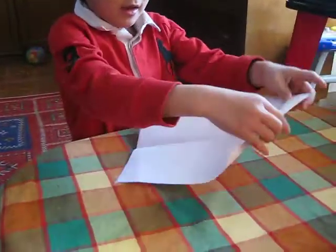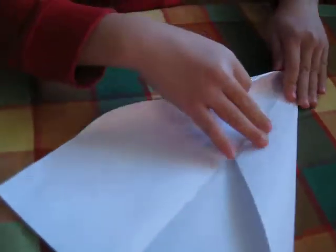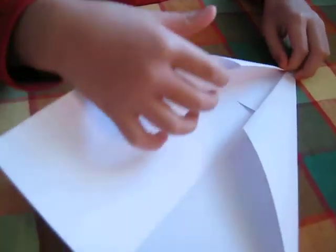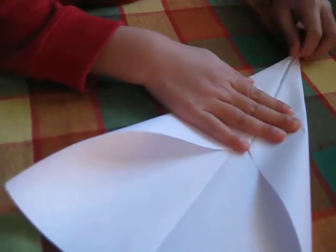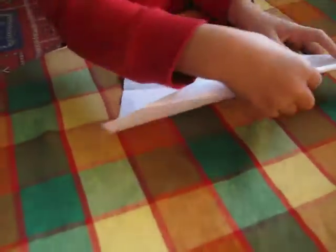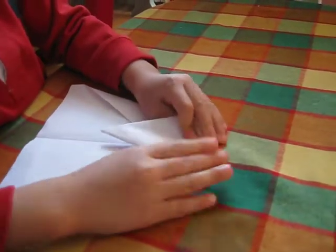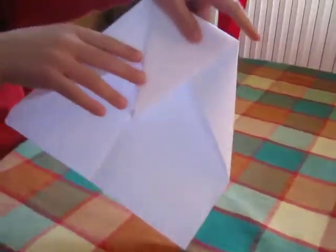And then you do this, and do this, right there, into the air center. You put this a little bit here, a little bit down, like that. Fold it down the other way. Like that. Okay.